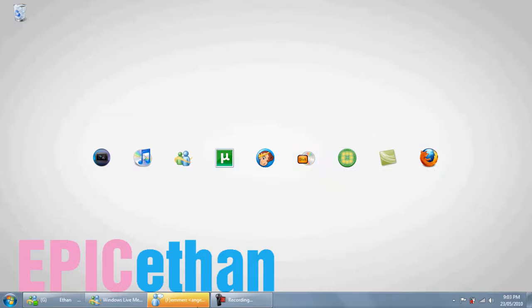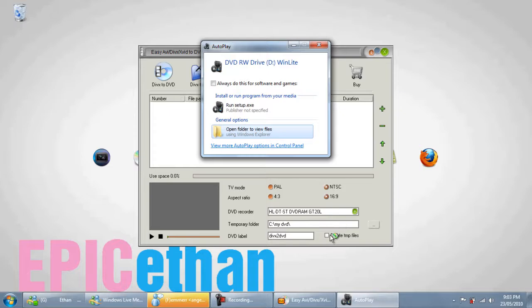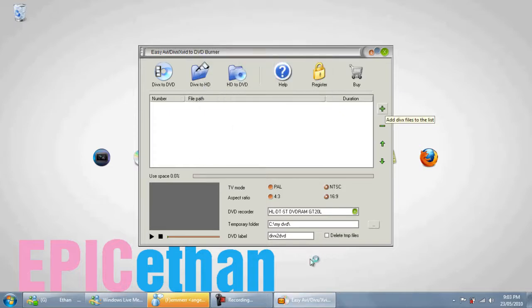Open up the Easy AVI to DivX program and give it a second to load. Come down to the settings and click NTSC to 16x9. If your TV is still a square TV with a 4x3 aspect ratio, click those settings and it will sort everything out within the burner. You can change all the labels and stuff if you want, but you don't see them on the movie anyway.